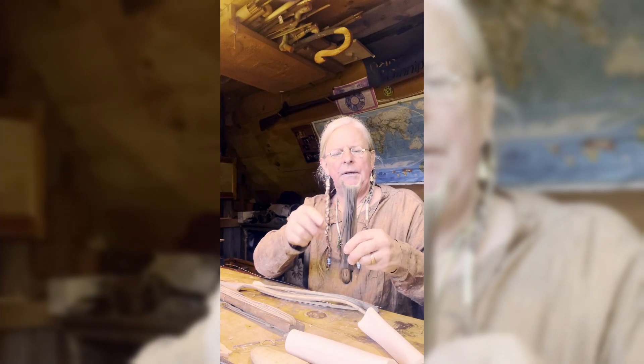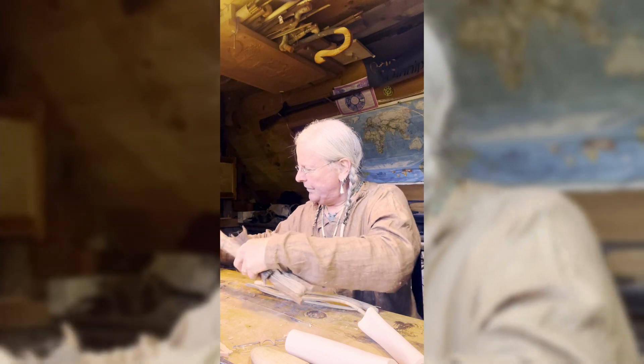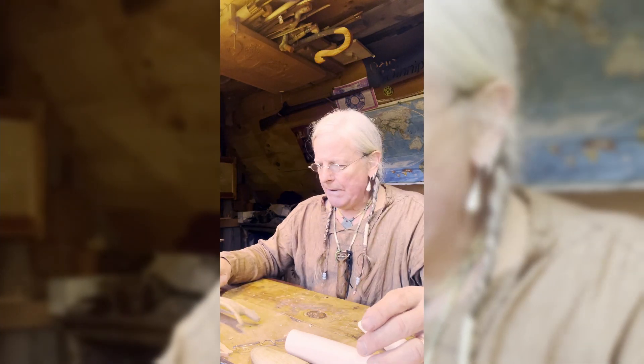One of the ears on these little devices was broken off — kind of like this one, and this one's a little broken too. So I thought, well, that'd be a fun thing to fix for her. That's what I'm going to do today — I'm going to make her a new one out of bone.